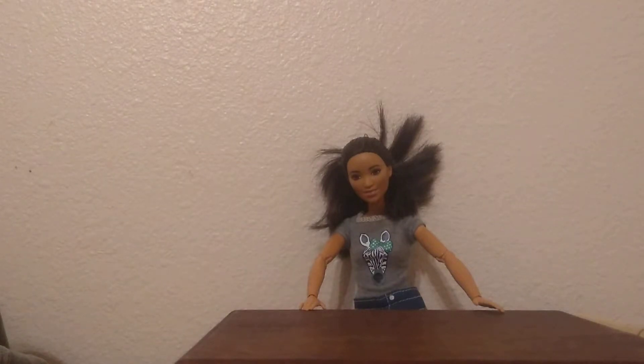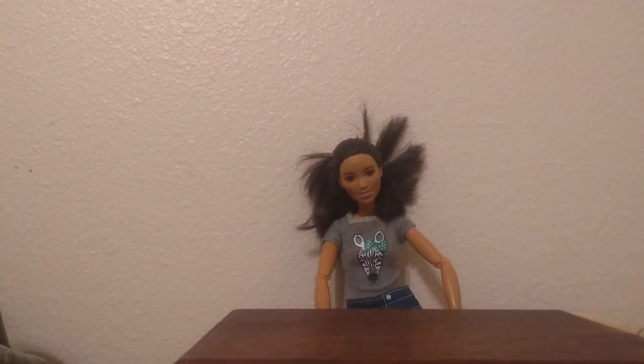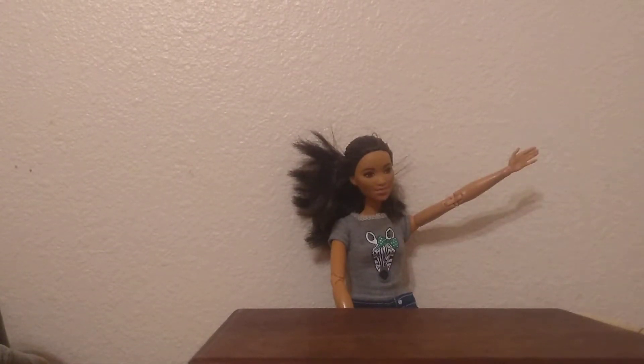Hello guys, and welcome back to Anna's YouTube channel. Today, I'm taking over. We will be making slime — Crunchy Green Money Slime — with the help of Mr. Helping Hand.